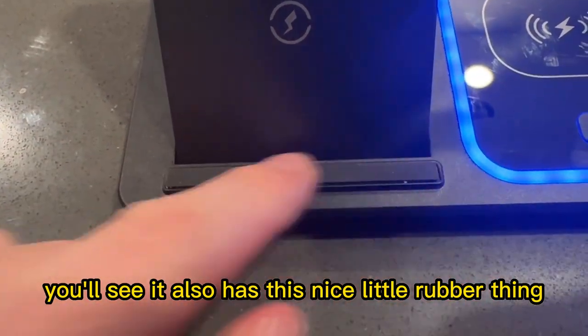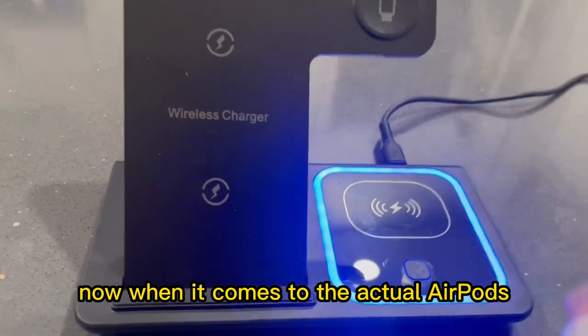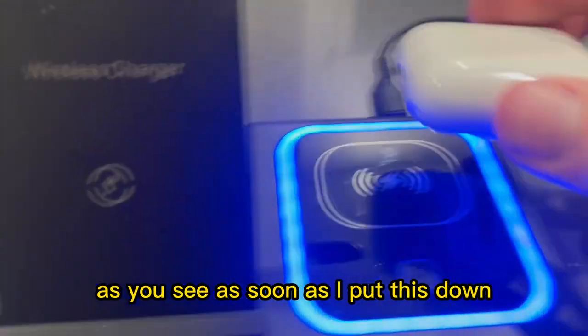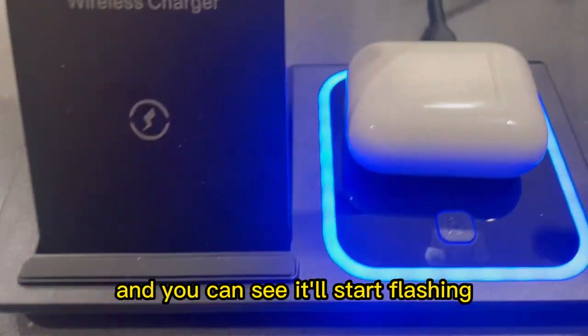It also has this nice little rubber grip to keep your phone in place. Now when it comes to the AirPods, you can see it has this little port right here. You want to make sure that the AirPods are on this little charging dock and facing the correct way. As soon as I put this down, it will begin charging and you can see it'll start flashing.